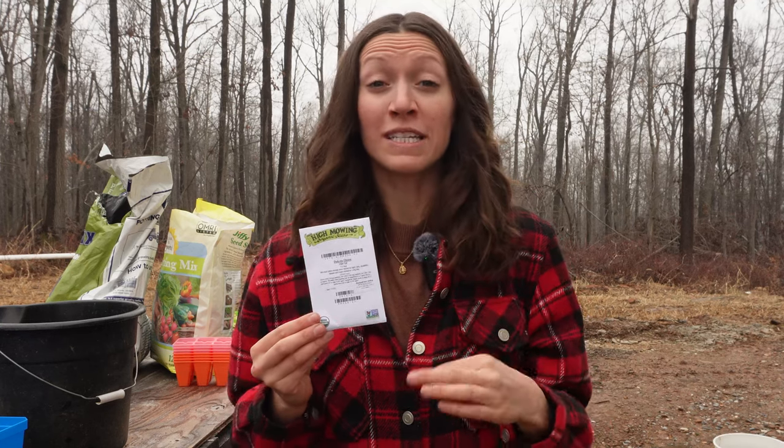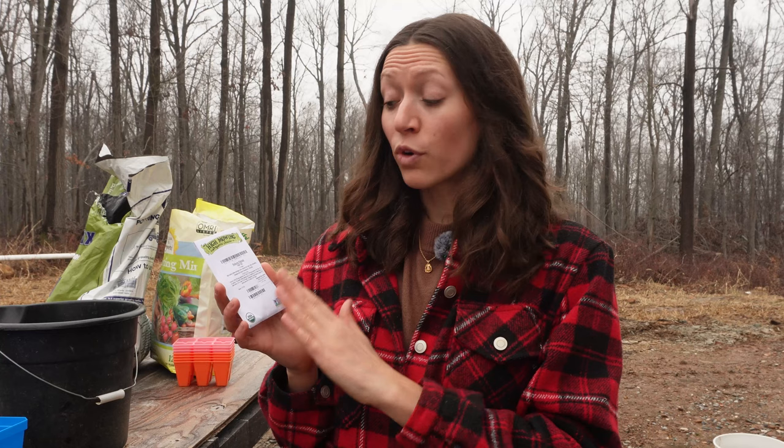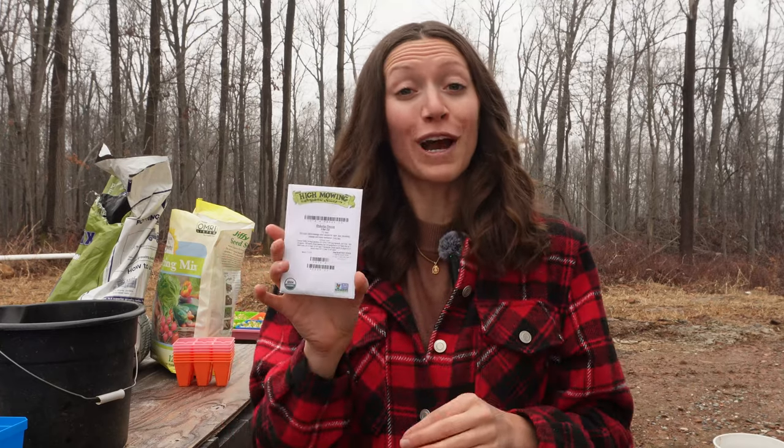Another thing I learned is that the variety you choose to plant in your area is very important. There are long-day varieties, short-day varieties, and intermediate-day varieties, based on the latitude of where you are located. I'll throw a link below to a map so you can figure out what variety you should be planting. We are in a long-day region, located in Pennsylvania. The variety I am planting is called a Dakota onion — specifically meant for long-day regions and known for being good for storage. I'm just doing one variety this year because I need to focus on growing it really well.